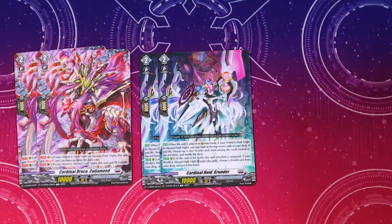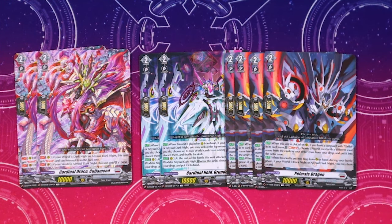Two copies of Cardinal Noid Grunder — when it's placed on rear from hand, if your world is Dark Knight or Abyssal Dark Knight, look at the top seven cards of your deck. If you have one world card, choose one from among them; if you have two world cards, choose two from among them and put them into your drop zone, then shuffle the deck. This helps with Regis Orfist plays by activating worlds from drop, and also helps with deck filtering and trigger thinning. Lastly, four copies of Polar Cis Dragon God — when this is placed on rear, if you have a vanguard with Orfist, Soul Blast one, choose a world card with a different name from cards in your order zone from your drop zone, and put it into the order zone.